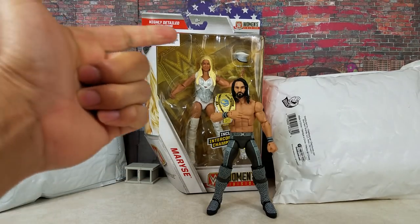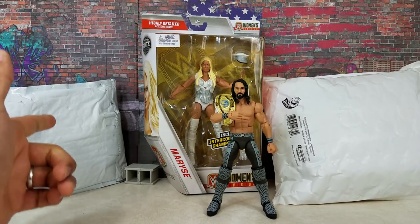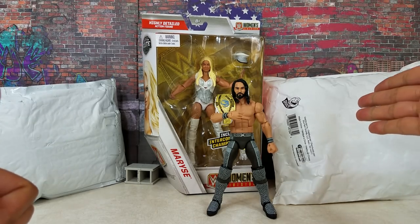Hey, it's Wrestling Hero Figs. We got a custom WrestleMania 34 Seth Rollins. We have a custom from Curbstomp. This one right here came from Beast Nation, which actually brings me to my next conclusion.